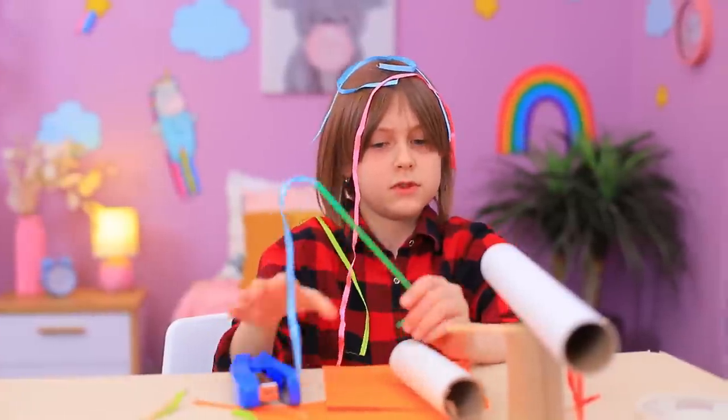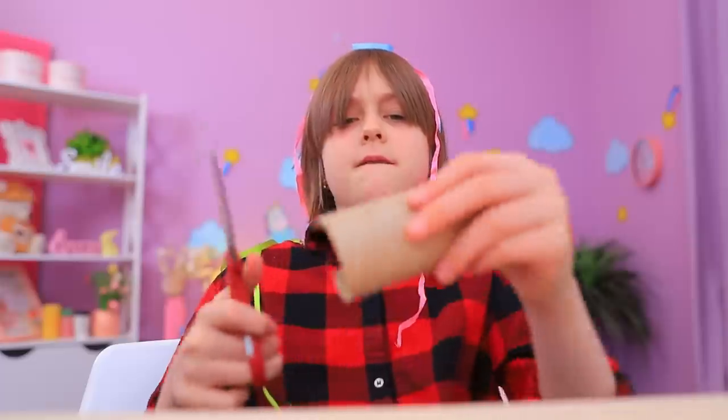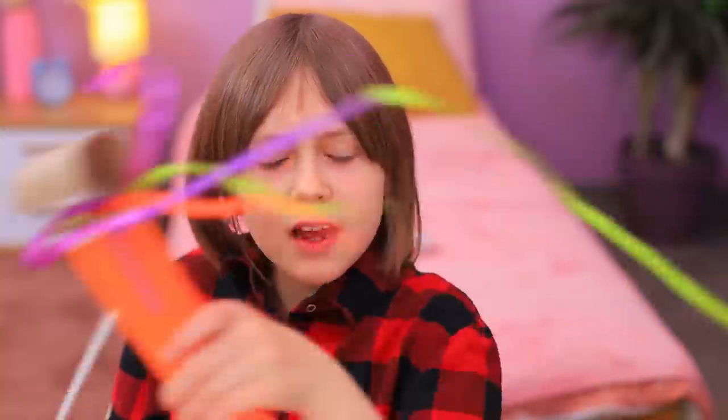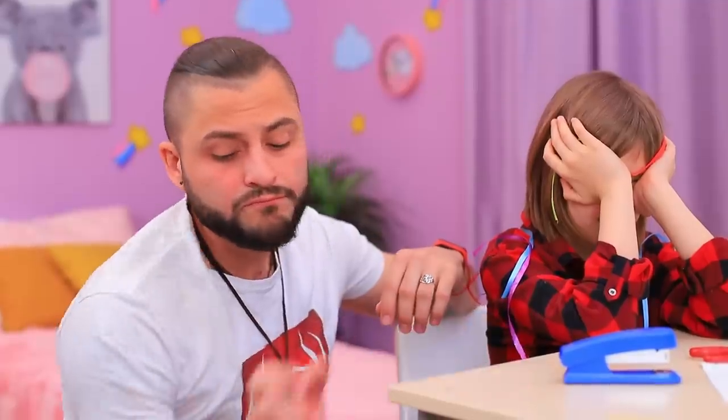Nothing works! But I need to pull off this cool project! Done! No! It looks terrible! She could use some help! Sweetie! What's wrong? You think it's all ruined? It's not!